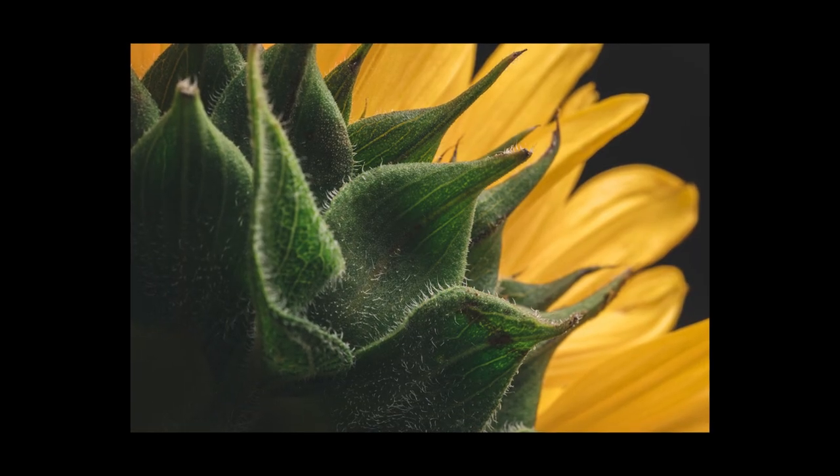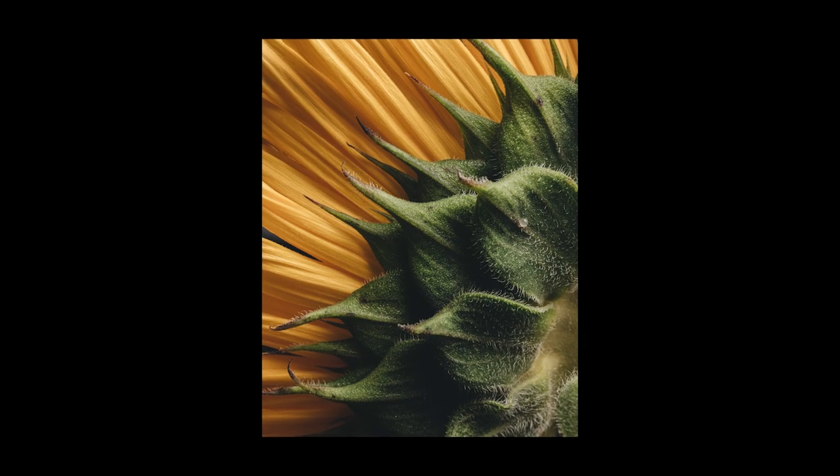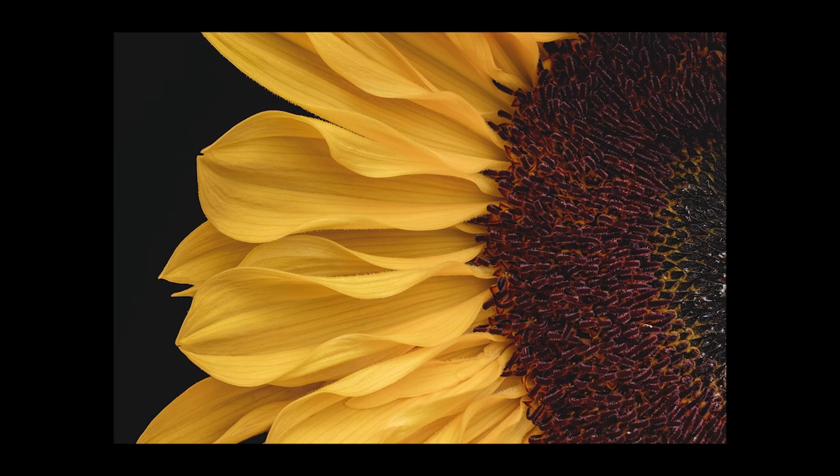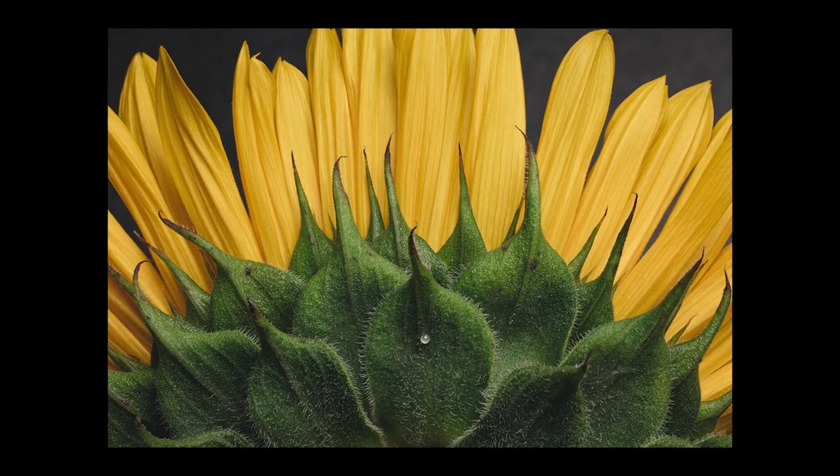That brings me to the end of today's video. If you've enjoyed watching, I definitely recommend giving it a go yourself — it's so easy to do. You can pick up flowers like this from almost anywhere, different types will have different subject matter to photograph. Pop into a florist and see if any stand out from a macro perspective, then bring them home, put a light on top, and see what shots you can get. It's also a really good way of sharpening up your macro and focus stacking skills at home. If you enjoyed this video, please hit that like button and consider subscribing.